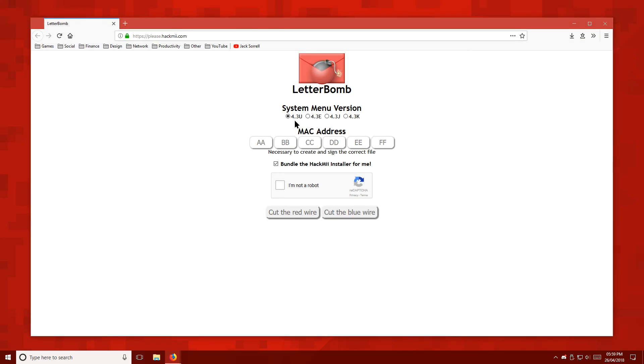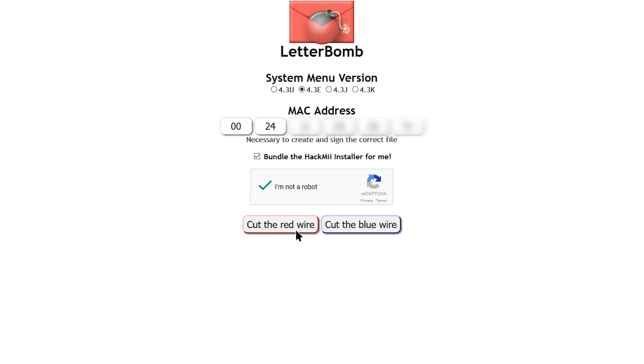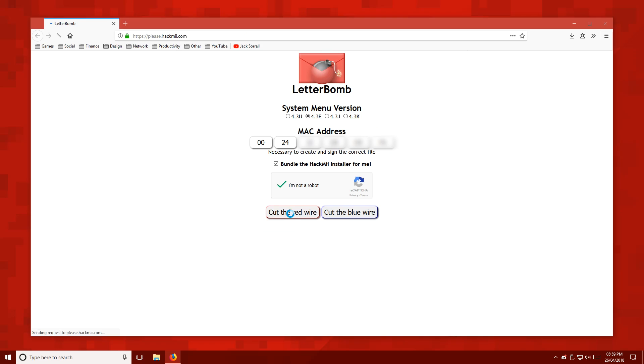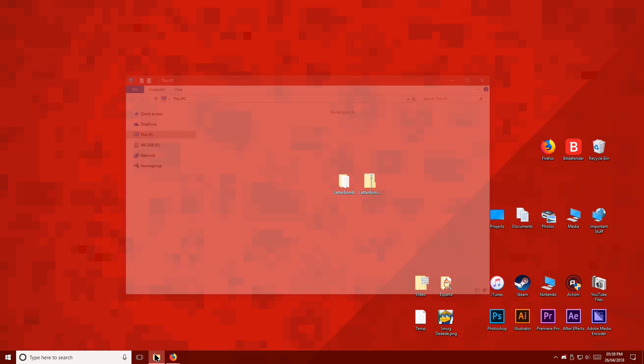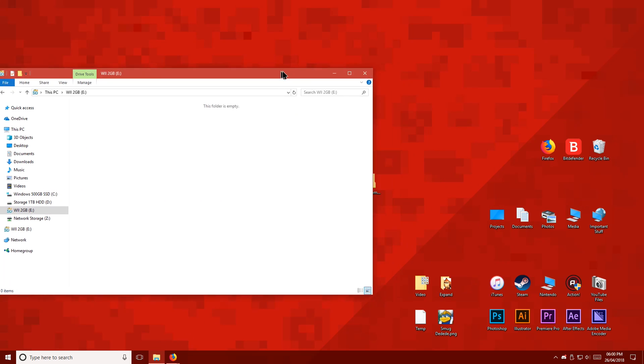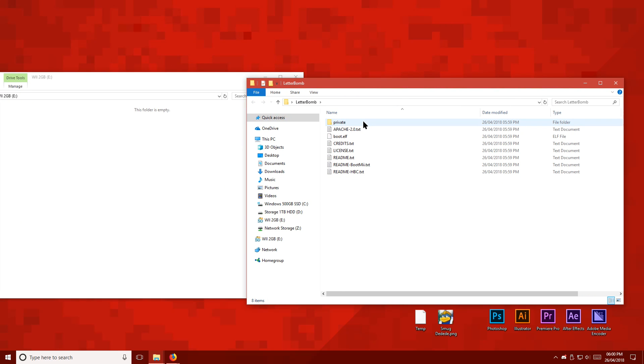Open up the Letterbomb website, which is linked below. Then select your Wii's firmware version and region. And now we're going to enter our Wii's MAC address. Verify you're not a robot, then cut the red wire. Save the zip folder to your desktop, then extract it. And now we're going to copy the private folder and a boot file to the root of the Wii SD card.